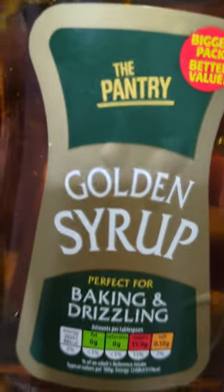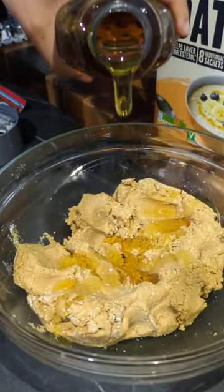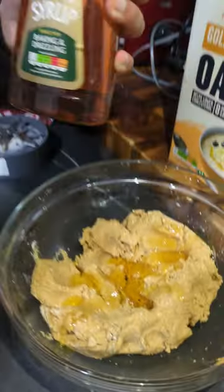Once you've done that, add your maple syrup. We couldn't find maple syrup so we've got golden syrup — it tastes just as good. Get that in and mix it all together.